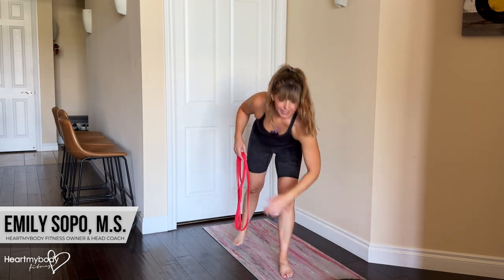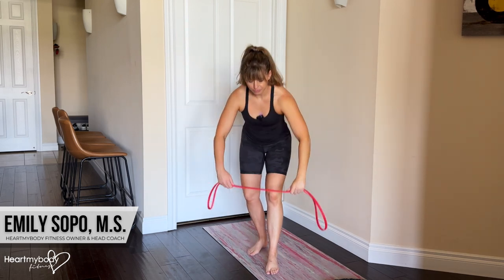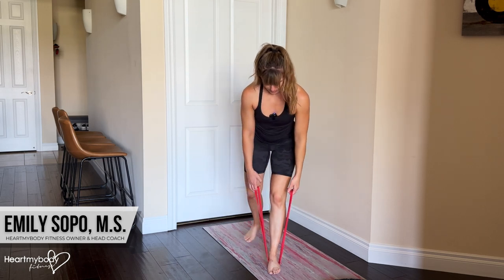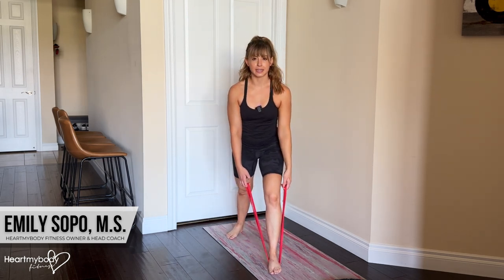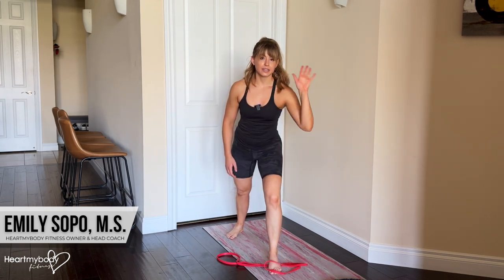I like to begin with my foot stepping over the midpoint of the band. I'll show you from the front first. Step over the midpoint of the band and then take a staggered stance. This front leg and that side's hand — these are your anchors.